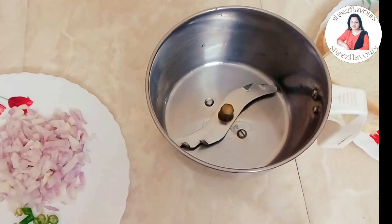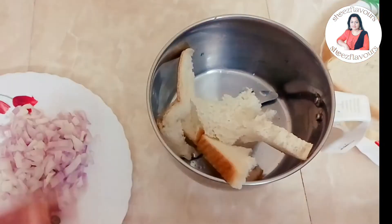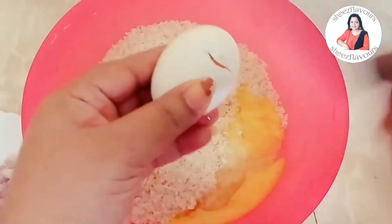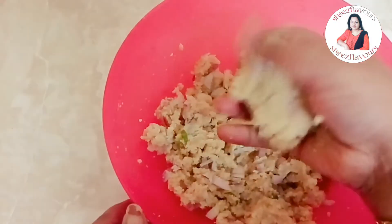I'm ready to make the bread. You will use the same bread. I will mix the bread crumbs and mix it. I will add a little bit of the bread.